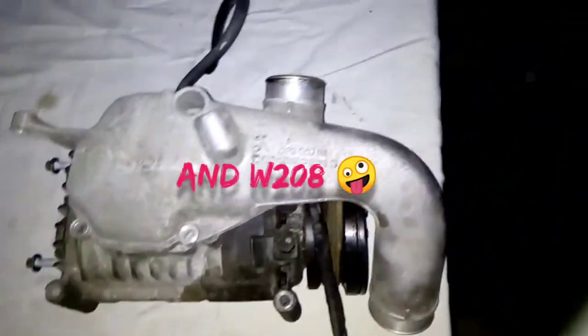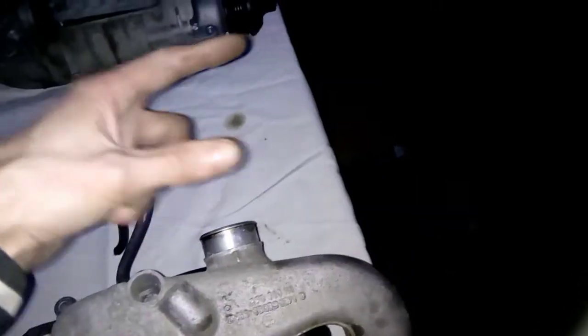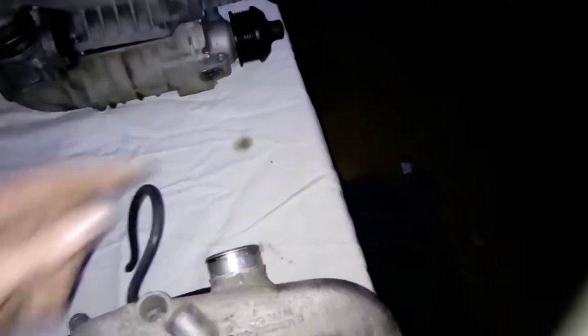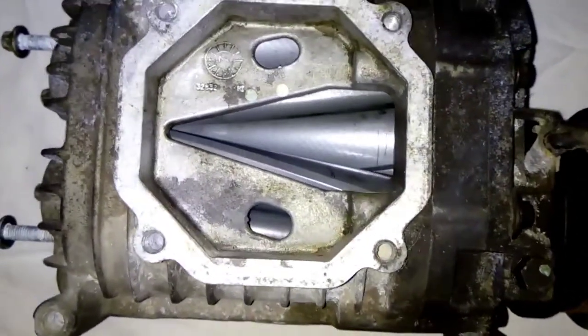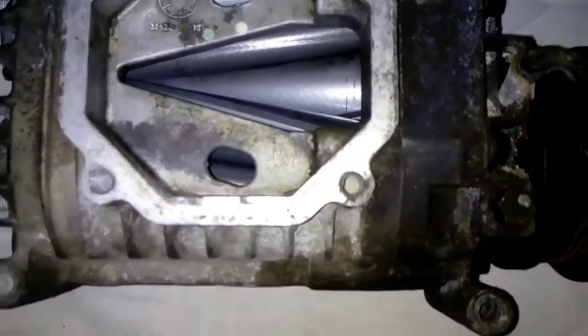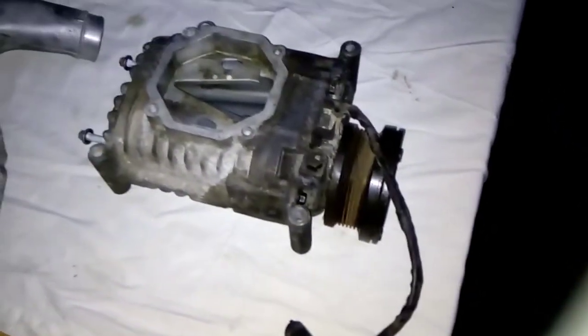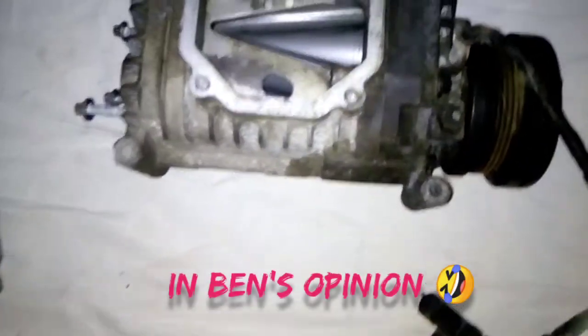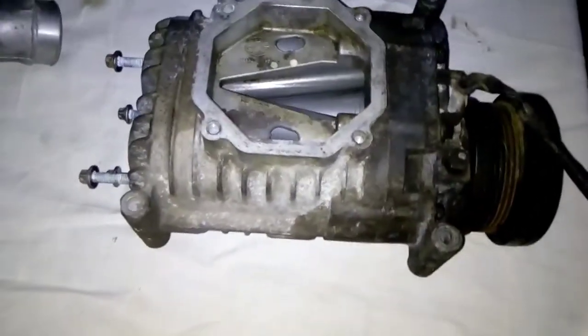This one has the bypass valve that comes off this port, which goes to the air box, and the bypass valve sits around this area here. As you can see the rotors are absolutely huge and it works quite well. This one is quite a sought after unit because of the electromagnet clutch. However it is still a heat pump and that's why we use turbochargers on these engines.